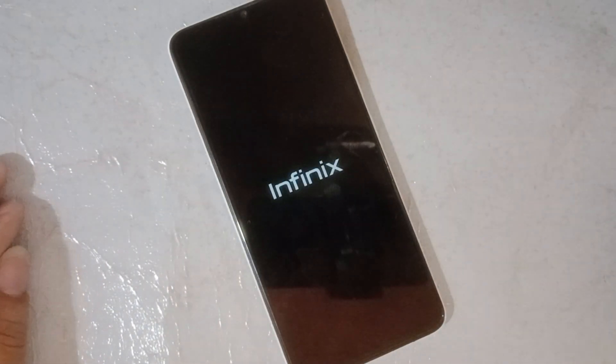Guys, this procedure will take three to five minutes, so just wait for the phone to reboot. Later I will jump the video to make it short.